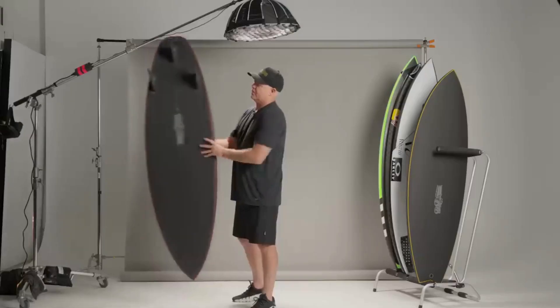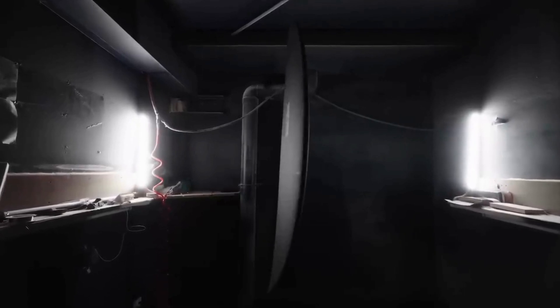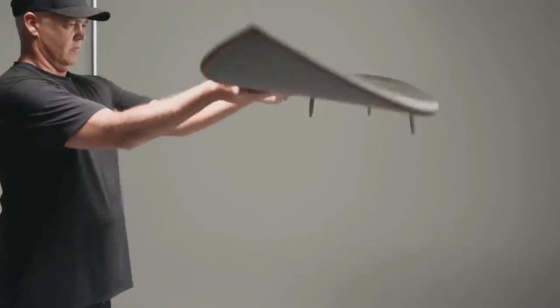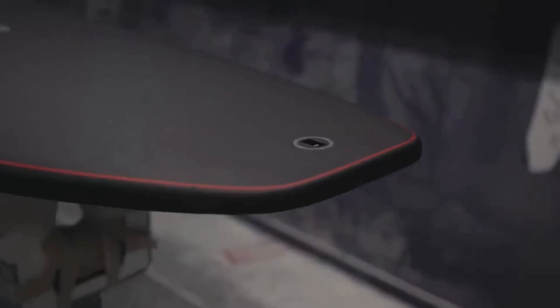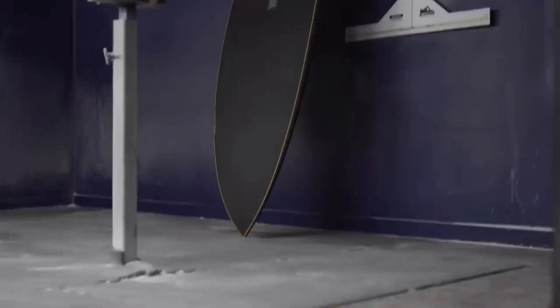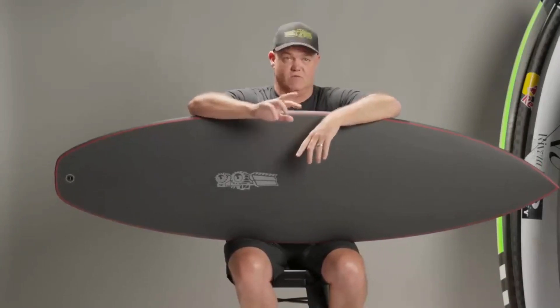Let's go for a simple breakdown of what it is — and then I'll tell you that it's not simple. It is a stringless EPS core. It is a carbon exoskeleton — certain grams, certain angles, certain manufacturing techniques to even get it right. Getting the right strength, the right weight, and then the right flex — it's mind-boggling what it took to get to this point.